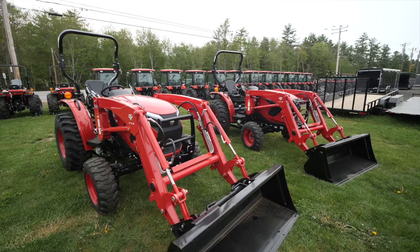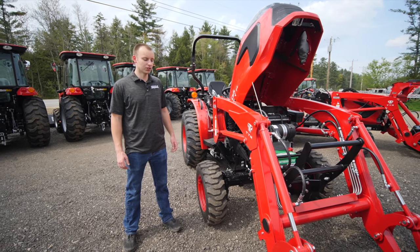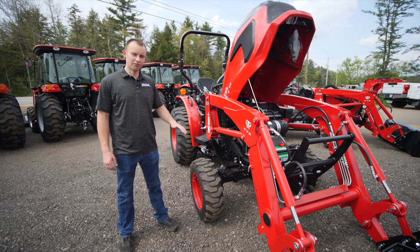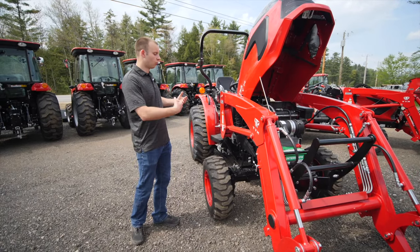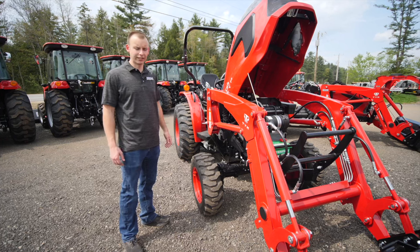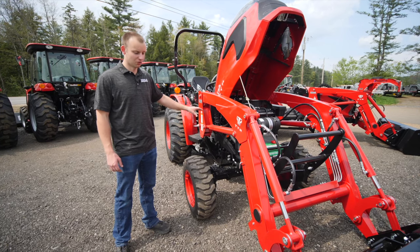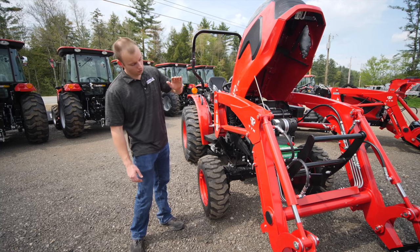Quick history lesson on TYM: TYM is a publicly traded company on the Korean stock exchange. They have owned a good portion of Kukje Machinery for many years. Kukje Machinery owns Branson. As of January 2023, they finalized the complete acquisition and it all got merged together — everything's TYM now. This was formally known as a Branson model tractor, and it's now all TYM. Kukje engines have been around for a lot of years; they've done contract work for Cummins and many other well-respected engine manufacturers. Kukje, one of the most respected engine manufacturers in the world, is now called TYM.